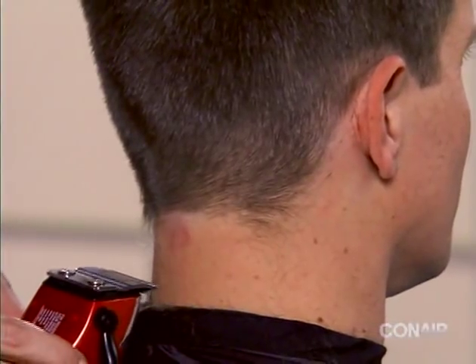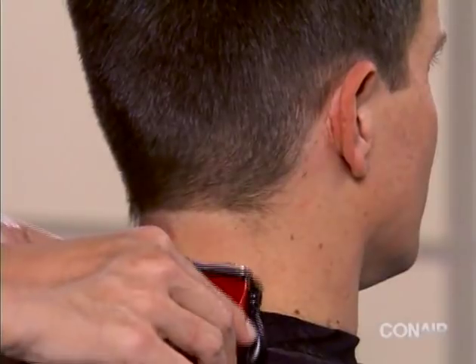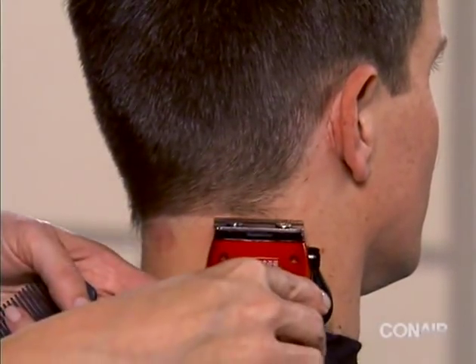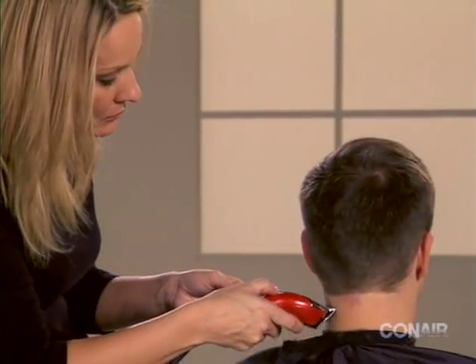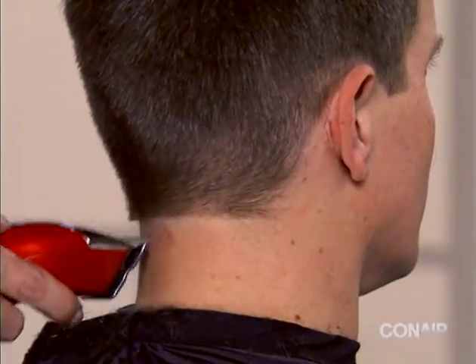To trim the back bottom edge of the hairline, turn the clipper around, touch it to the edge of the hairline, and pull down. For additional cleanup, turn the clipper over and move up the neck to the edge of the hairline.